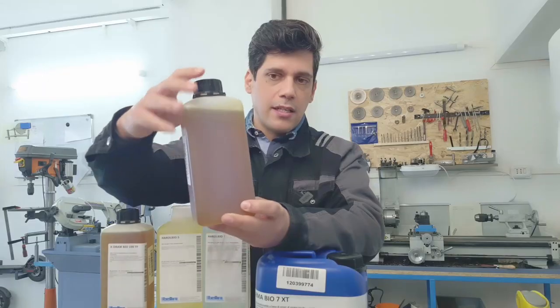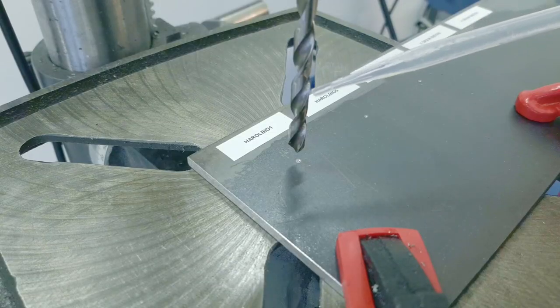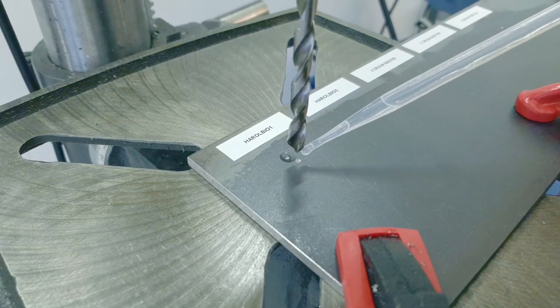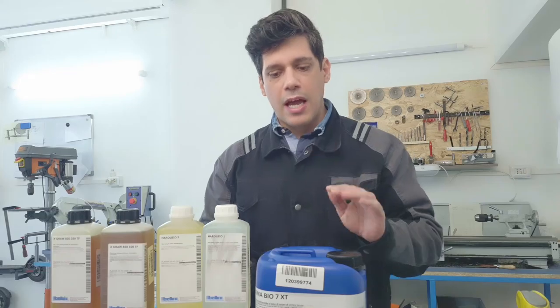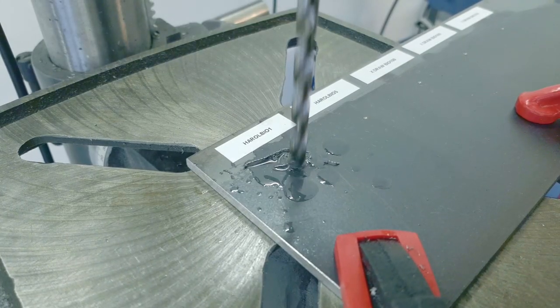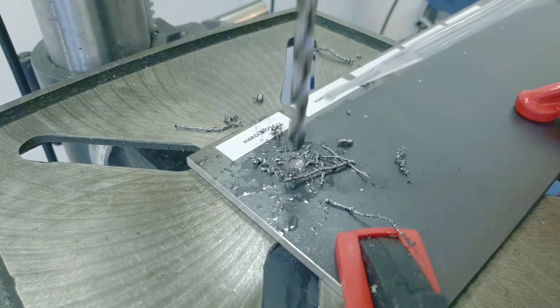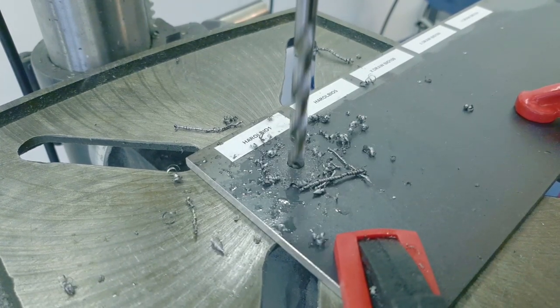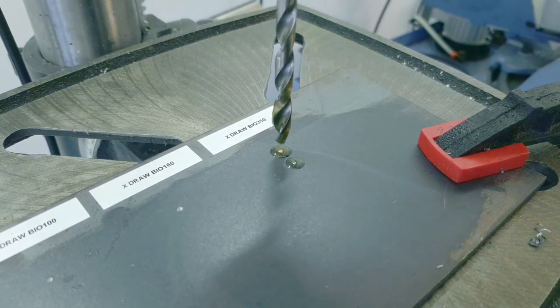You can understand that this one will stick very well on the piece, and when you are tapping a bigger thread, this is exactly what you want — that the oil sticks on the material. They also make a version you can mix with water, the Torma Bio, which is also not toxic. I have already tried it and it works very well, and it has a very good smell, which is a nice side effect.